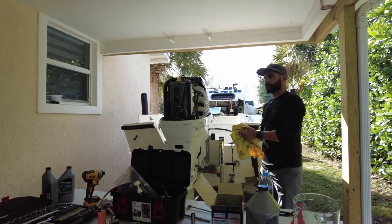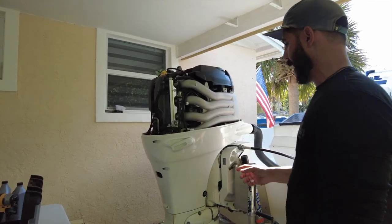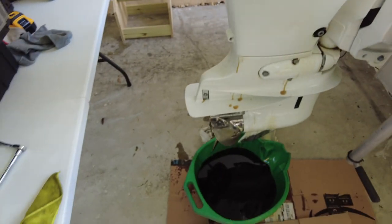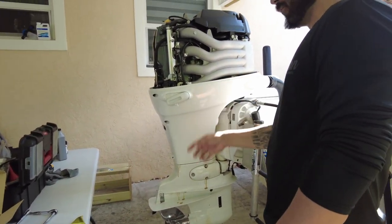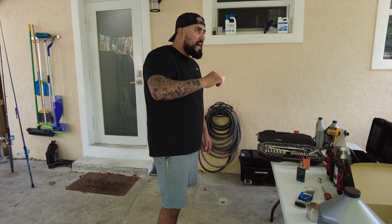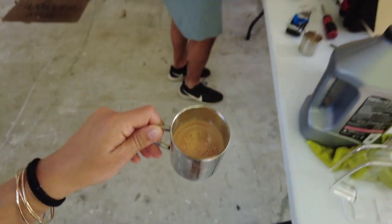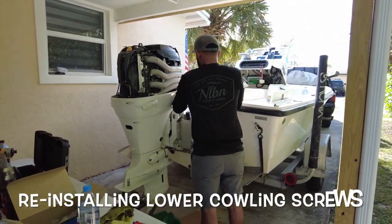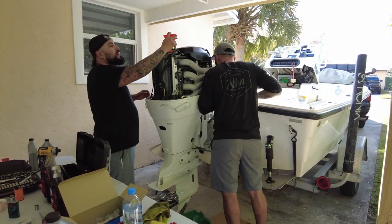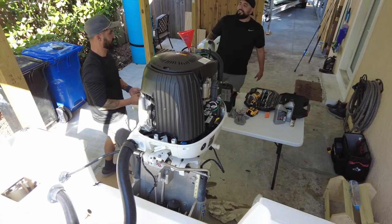Oil change is done. What we did was basically remove the cover screws — it comes out on the right side of the engine — and then the oil filter down here we just pulled out. We loosened up the seven screws along the entire panel, it gave us access, and we used a wrench to loosen it. Now we're taking a whole gallon — four quarts — and pouring the new oil in.